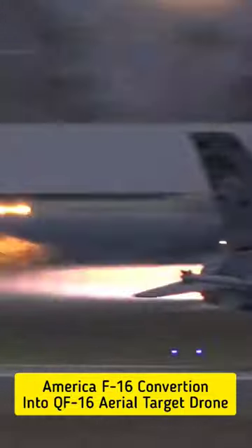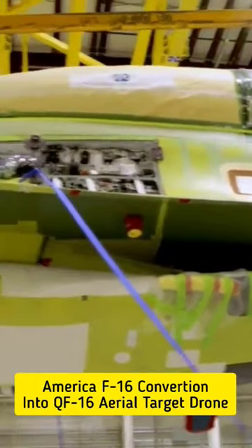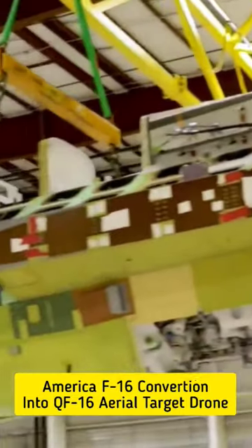We have to go to the F-16. This is the first development of General Dynamics. This is the USAF program.